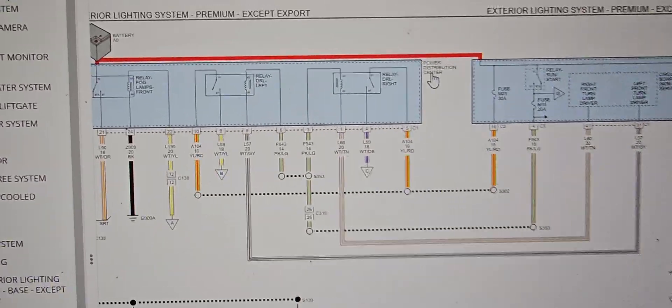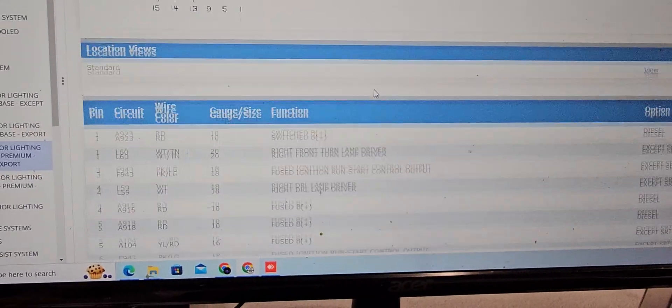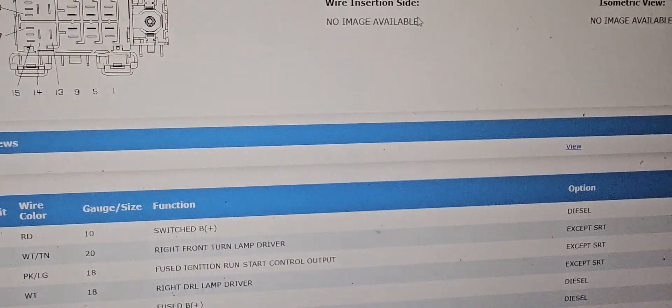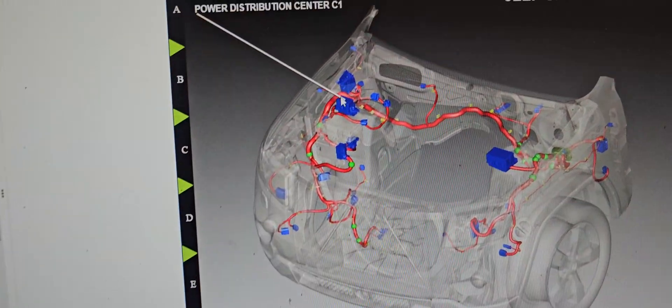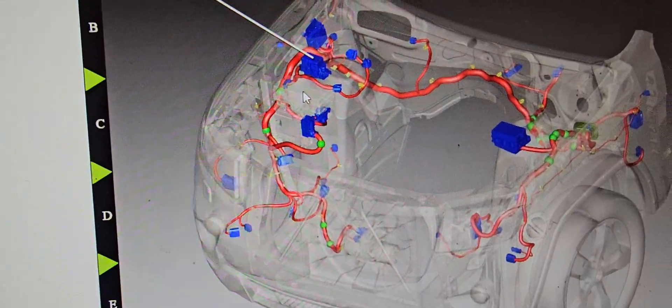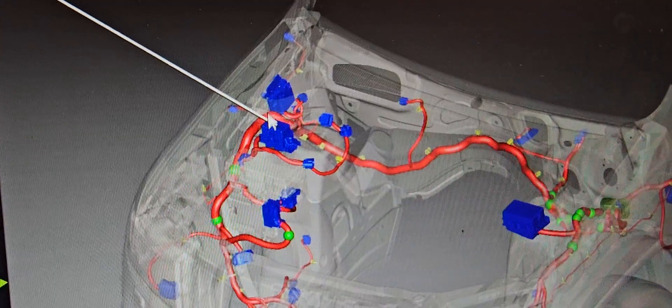So when you have this kind of software, you see here the power distribution. It gives you the wires, the connections, and maybe even an image showing where a component is located. This power distribution center — not the Total Integrated — the power distribution center is here in this place.